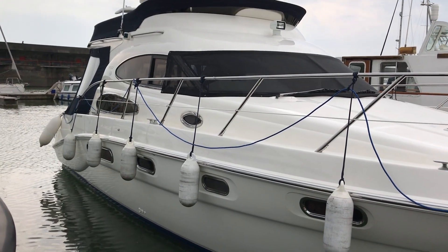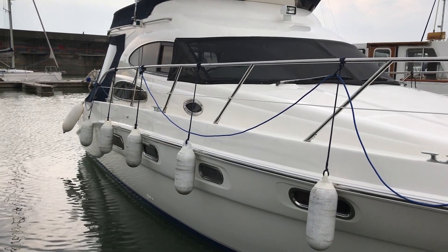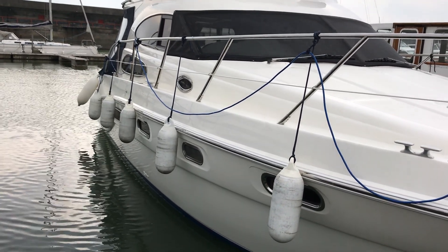Hi boat fans, this is Tim from Boatshed Brighton and I'm going to take you for a quick look around the exterior of this C-Line F37 so that you can see her exterior and a bit of a close-up of her hull too.